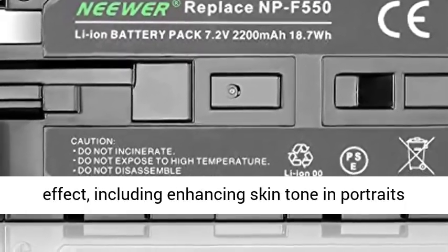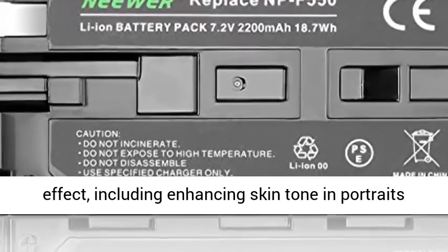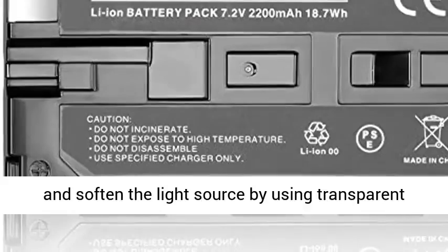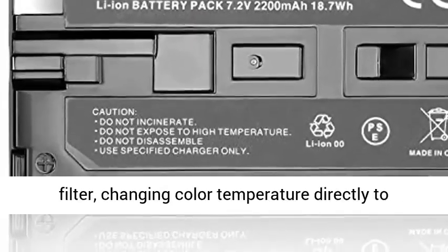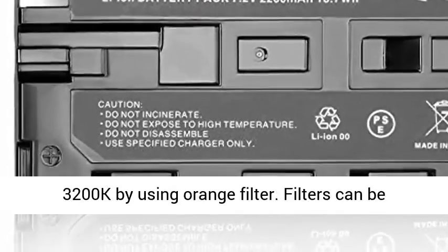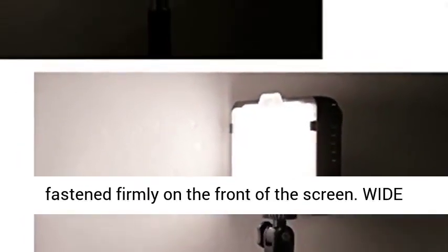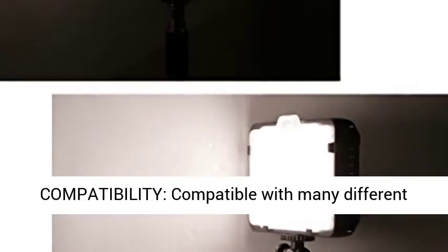Two color filters — one orange and one transparent — are included for changing shooting effect, including enhancing skin tone and portraits, softening the light source using the transparent filter, and changing color temperature directly to 3200K using the orange filter. Filters can be fastened firmly on the front of the screen.